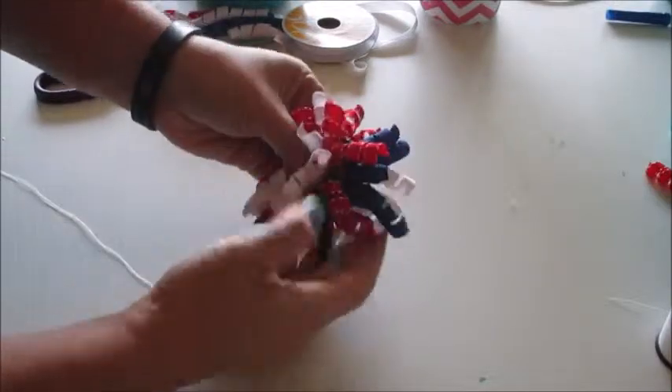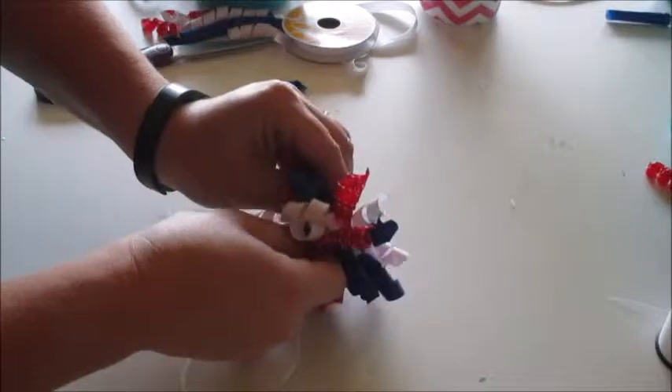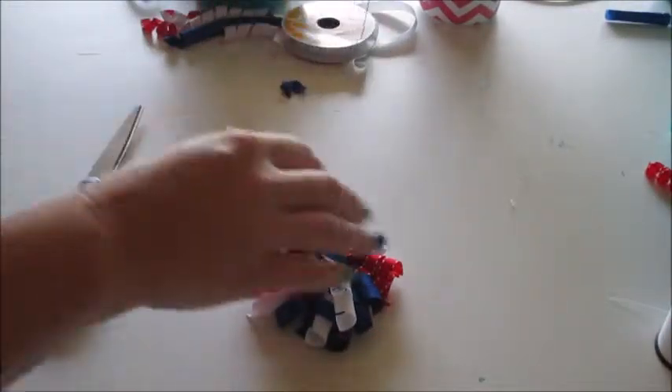Add them all on until you get to the very end, then push that needle all the way through. It's hard to find sometimes in all those curls — pull it all the way through and take it back right through all of the layers to the back. Sometimes it gets caught on a ribbon. Then I make about six knots in the back — I don't just double knot it — just to make sure it doesn't all fall apart. Then trim off the excess and the bow part is done.